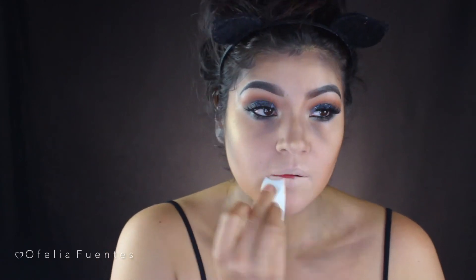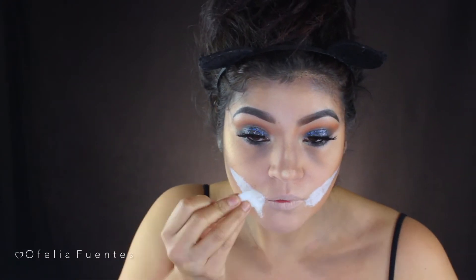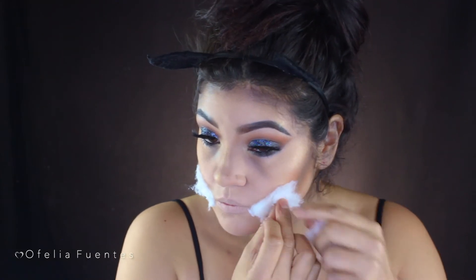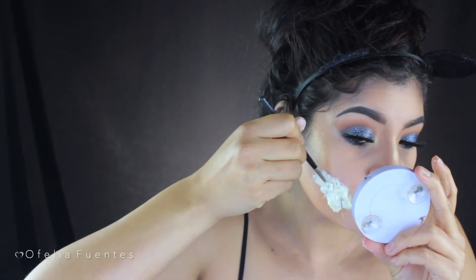I'm concealing my lips — this is a step you can actually skip. Then I'm using liquid latex from the Halloween store and a disposable beauty sponge, applying it on each side of my face and adding cotton to it, repeating this step a few times until I have the desired amount. I also glue some clear push pins with the latex and add more cotton to make sure it's secure — I used three push pins on each side but you can use as many as you want.